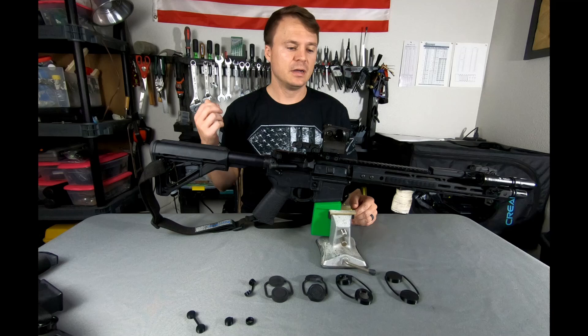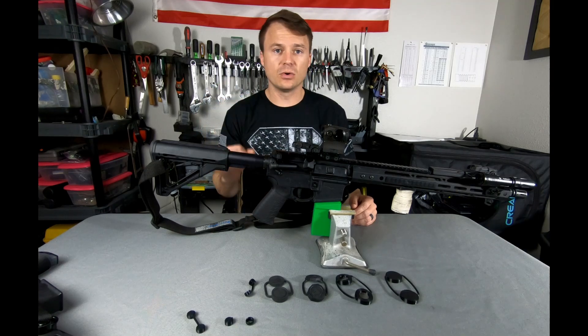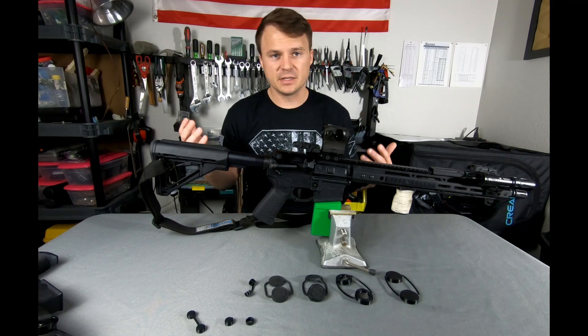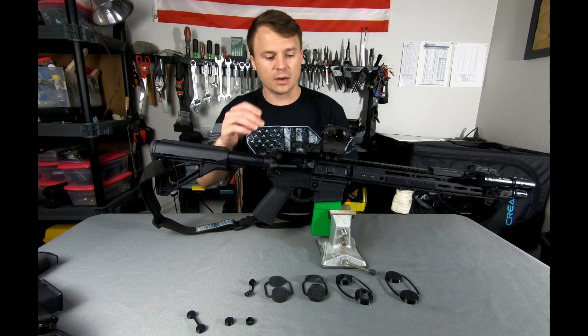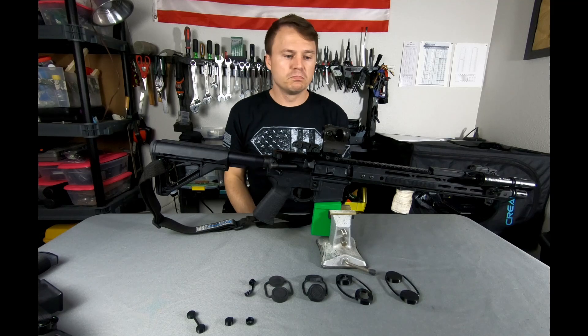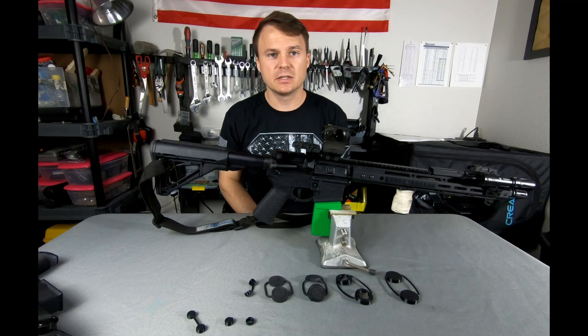It's got good battery life, it has the shake-awake and auto-off function, it's just a single dot, and they're waterproof — I think up to IP66 or something like that. All around, just a decent optic. It comes with what I guess is the one-third height mount. It's a pretty decent budget optic — nothing special, but it gets the job done.